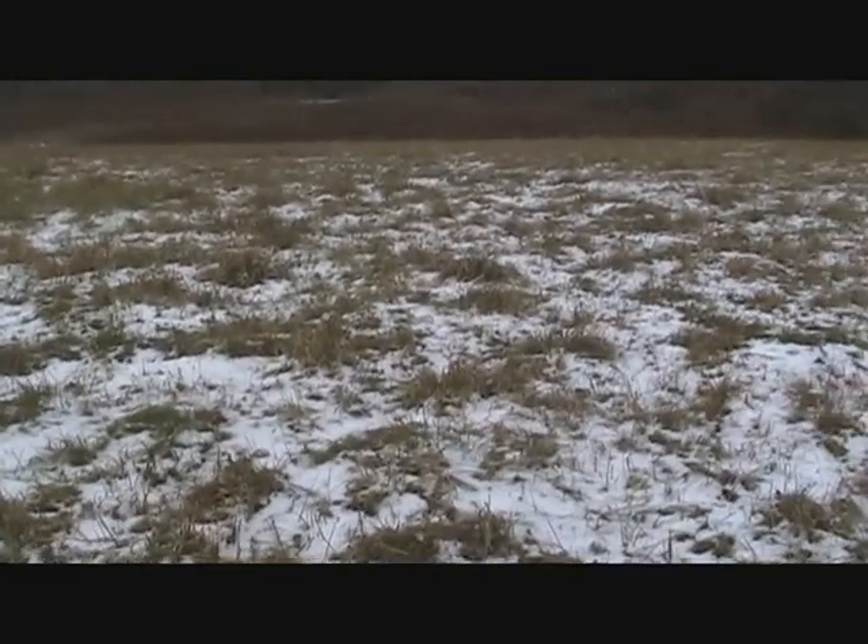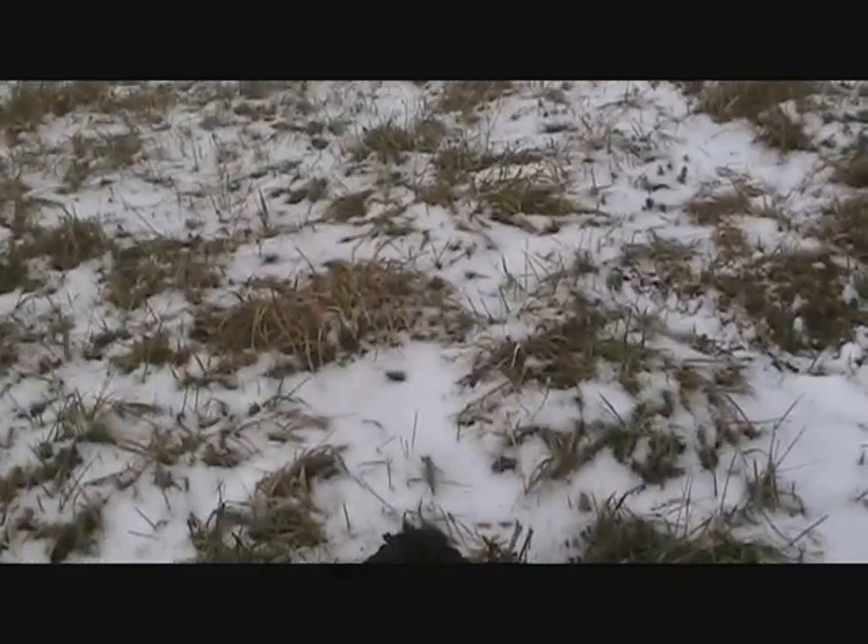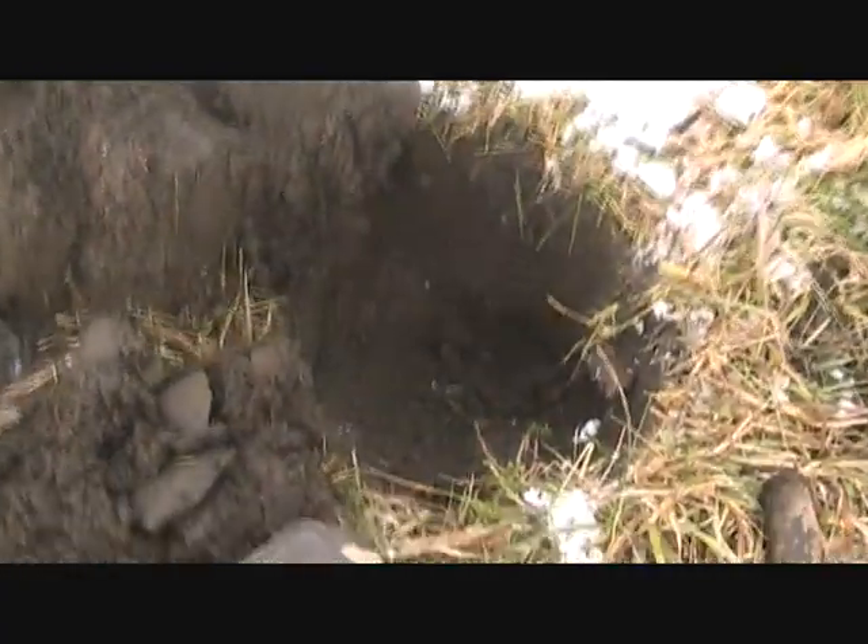Hi everyone, it's Coop here. I'm back out hunting a colonial spot with Derek, and this is the spot where I found my first Continental USA pewter button. I've been here about 15 minutes and dug a bunch of brass.